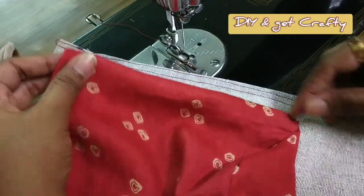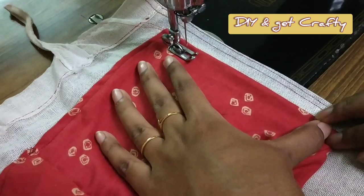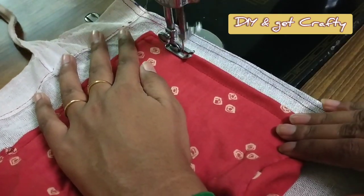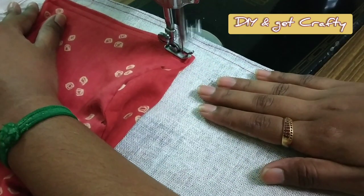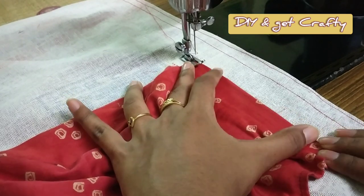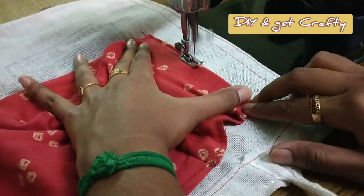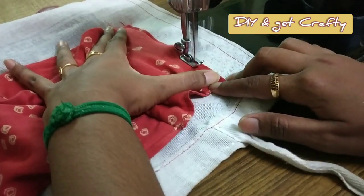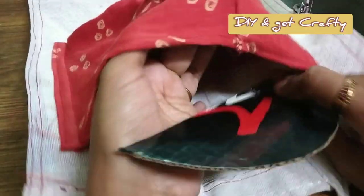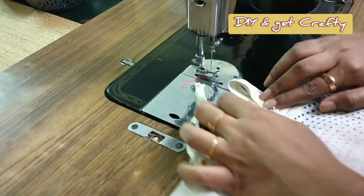Now I'm stitching the seam allowances left on the square piece, folding it over once and then sewing along the edges. In the same way on the other edges. As you can see I'm turning the ears of the shopping bag into two different loops.